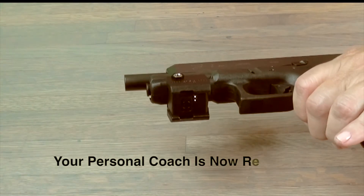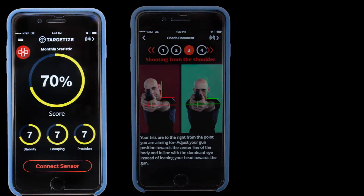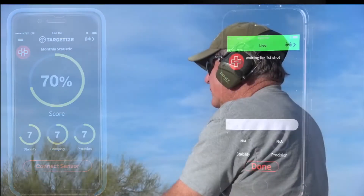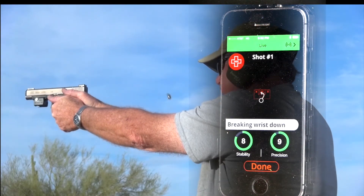You're now ready to start training. Stay tuned for our next video which will explain more features of the app and how to maximize the use of the Targetize Personal Firearm Training System.